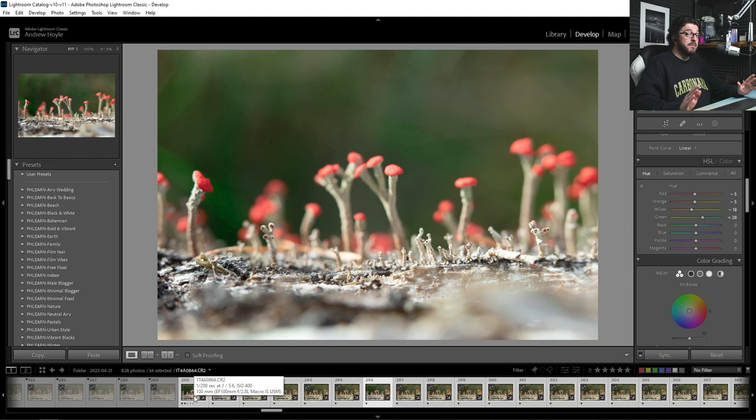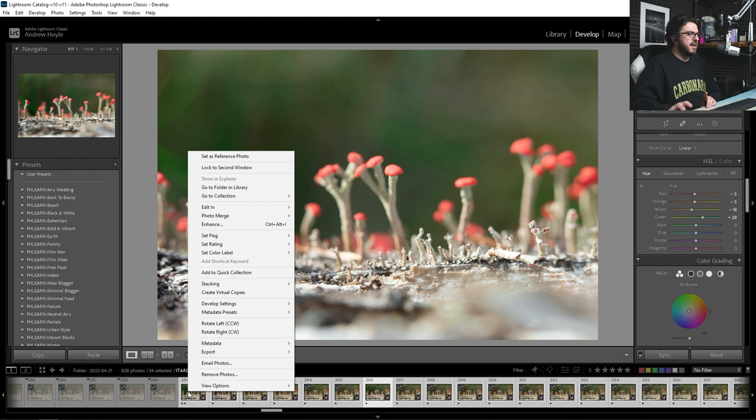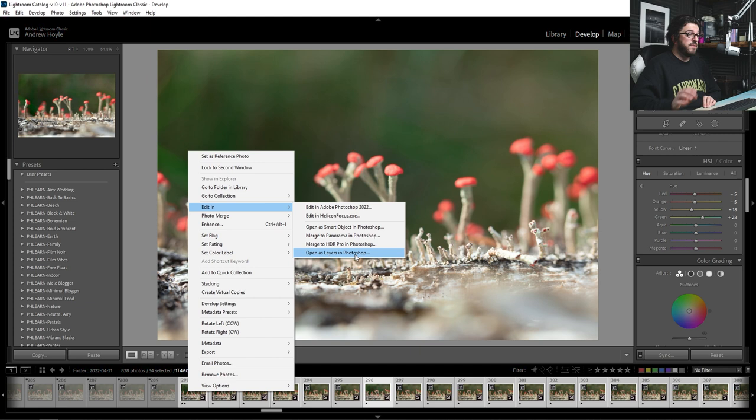At this point I have to decide how I'm going to put the focus stack together — do I want to take it into Photoshop or into Helicon Focus? I'm going to start off with the Photoshop way, so I'm going to right-click, Edit In, and then Open as Layers in Photoshop. This is going to take all 34 of those pictures and stack them up as layers inside one Photoshop document. It does take a while and is quite time consuming, particularly if your computer isn't that powerful — which is already one reason not to use Photoshop.